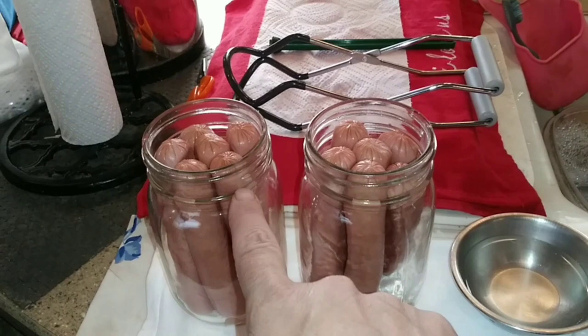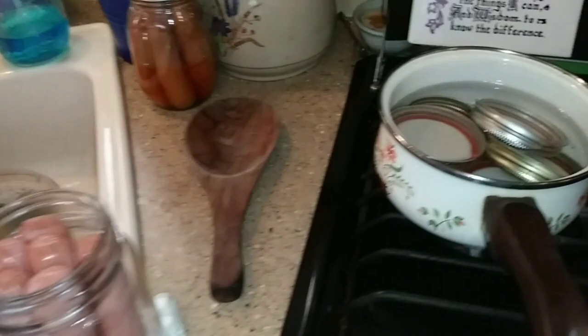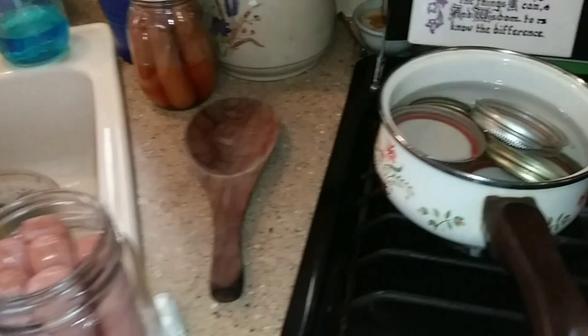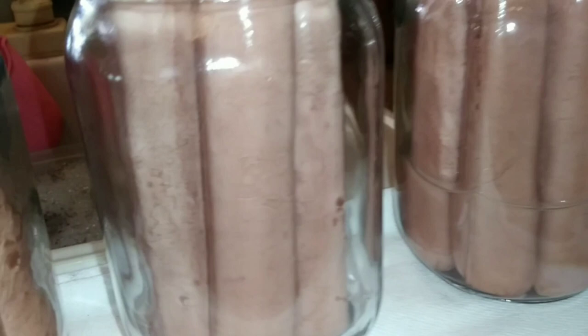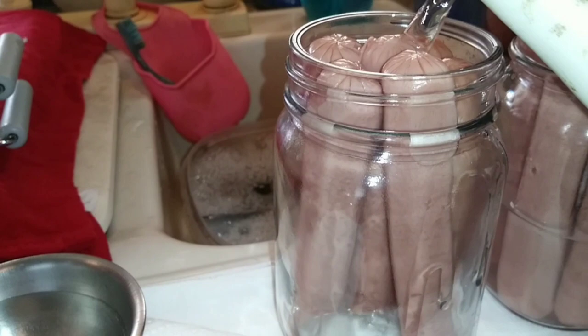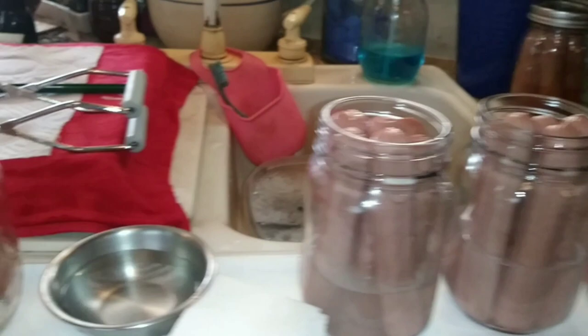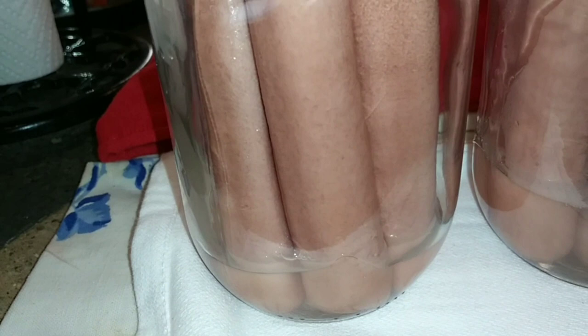I've got a tea kettle going for some hot water. These two are filled with all-beef hot dogs, this one is chicken, this one is a mixture of chicken and turkey, and this one is all turkey. For the turkey and chicken dogs I like to fill those about a third of the way full, because these are very, very lean and they do not produce a lot of their own juices. The beef ones, on the other hand, will produce juice — I'm only going to fill theirs about a quarter of the way.